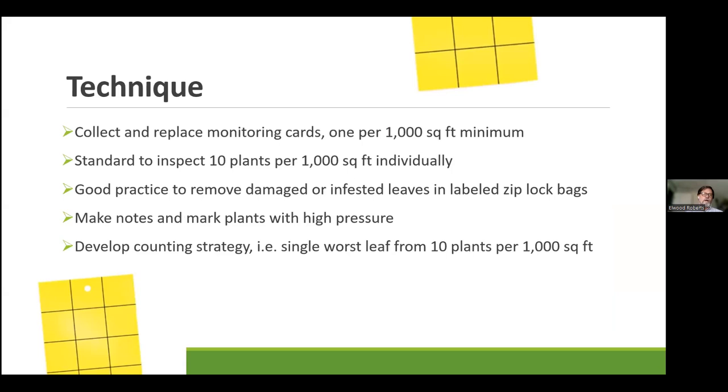In terms of technique, the standard is one monitoring card for every 1,000 square feet, more or less the same place each week, counting the same one so you can monitor changes. You could do more cards, but remember that too many is not labor-efficient — someone has to count them, or they're only traps. Ten leaves per 1,000 square feet doesn't sound like a lot, but that's going to be 40 leaves in a 4,000 square foot room. If you have seven strains, you might get six leaves per strain — keep it consistent. It's the weekly repetition that's going to give your program real strength.